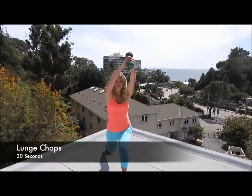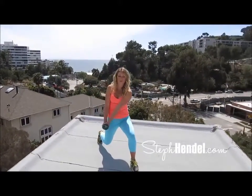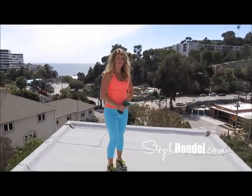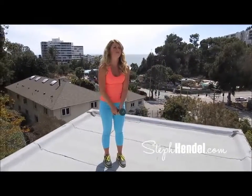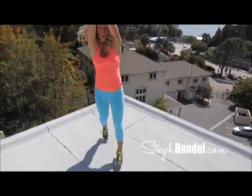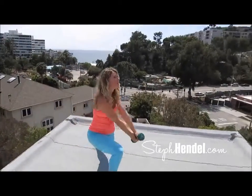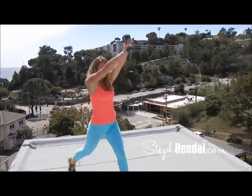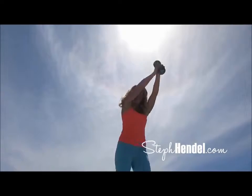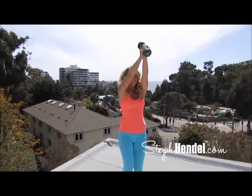Lunge chops — let's do a few for practice right here. Grab a weight or a water bottle and come down into lunge position. Raise your arms up high and as you come down into that lunge position with your arms extended straight, you want to chop down to the side. For an extra high intensity burst, add a jump as you switch legs into a lunge. If you're a beginner, you can skip that hop in the middle and just step into your lunges, keeping that chop in there. Work up to doing the hop in between the lunge.